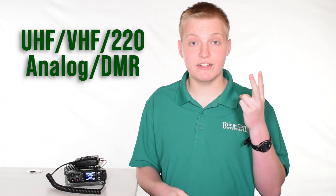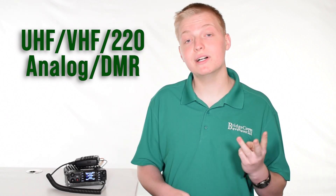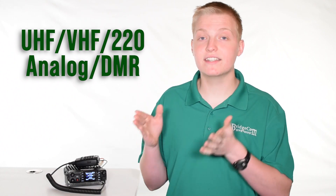This radio is Tri-Band on UHF 440, VHF 144, and 220, and it's also dual mode on both analog and DMR. So you can have one radio for almost every use.